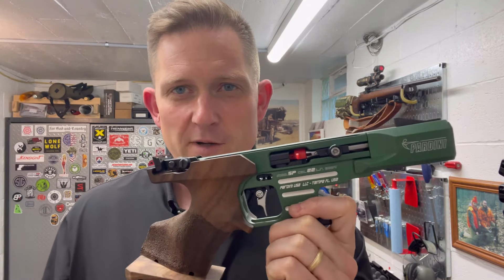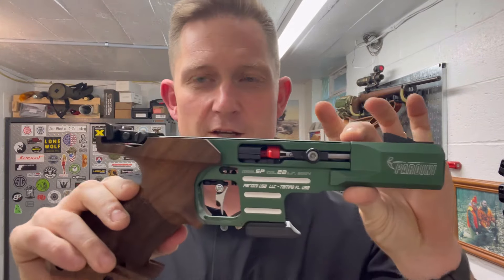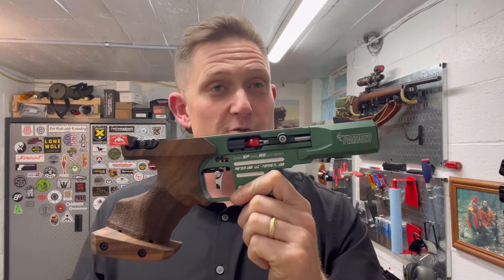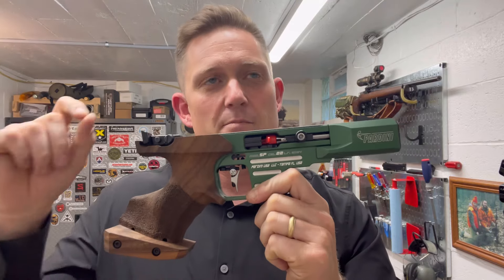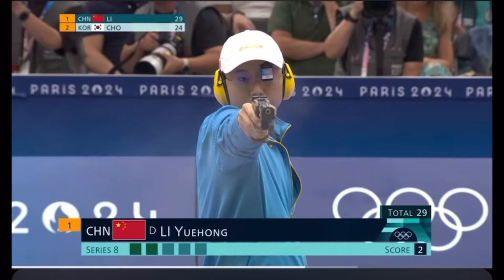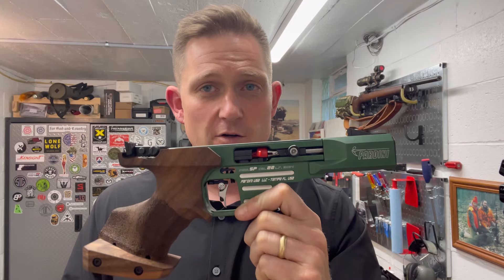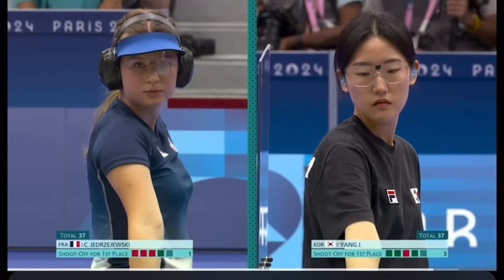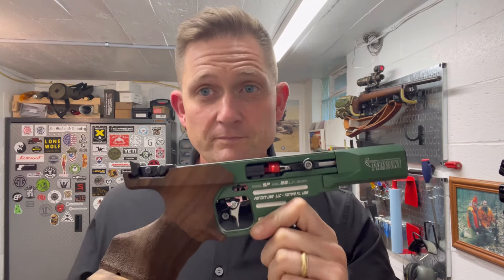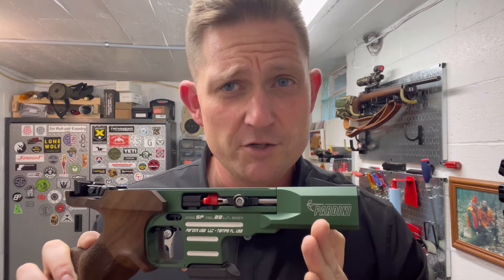So let's talk a little bit about this. If you haven't seen the prior video, I'd really ask that you go check it out. This is a Pardini SP22. It is essentially the de facto pistol that is used in the Olympics in the men's 25 meter rapid fire. It is a really beautiful marvel of engineering, but in it lurks a secret.